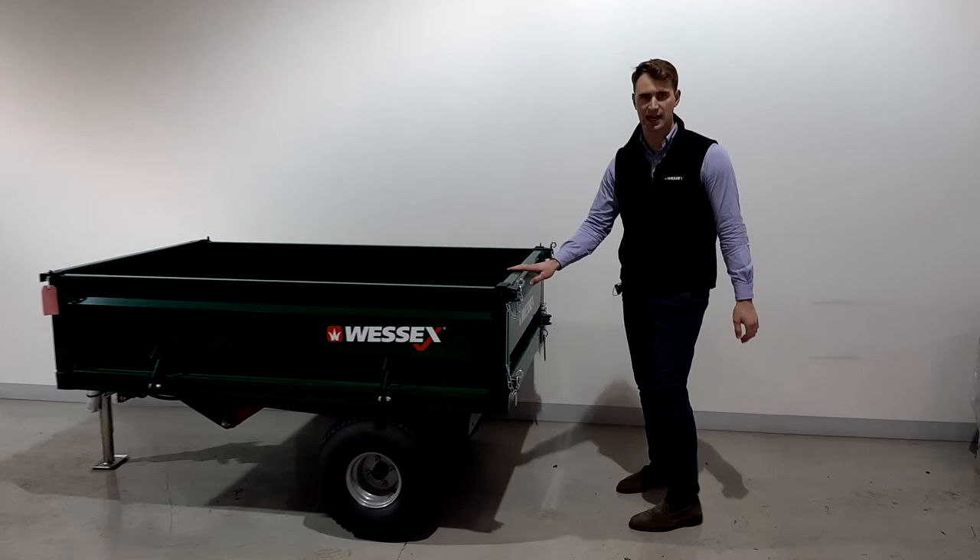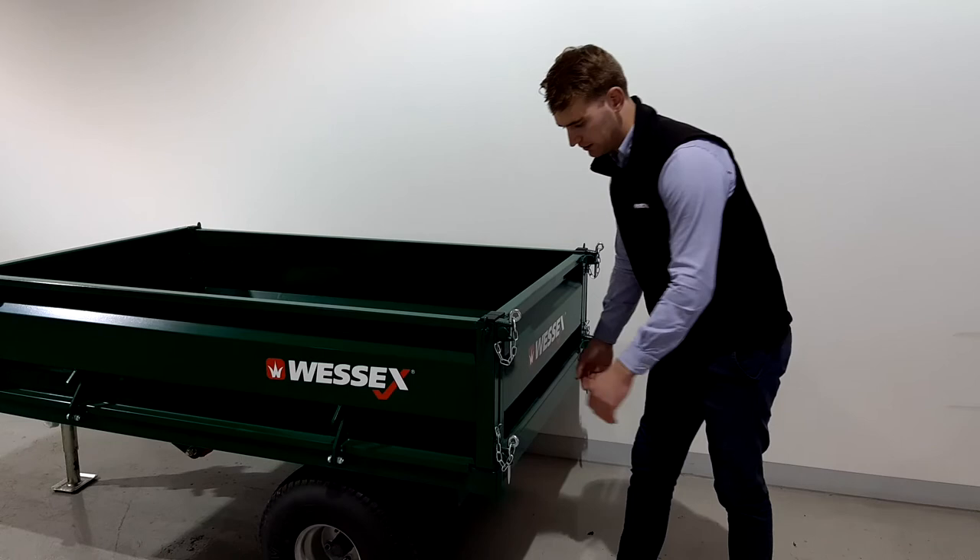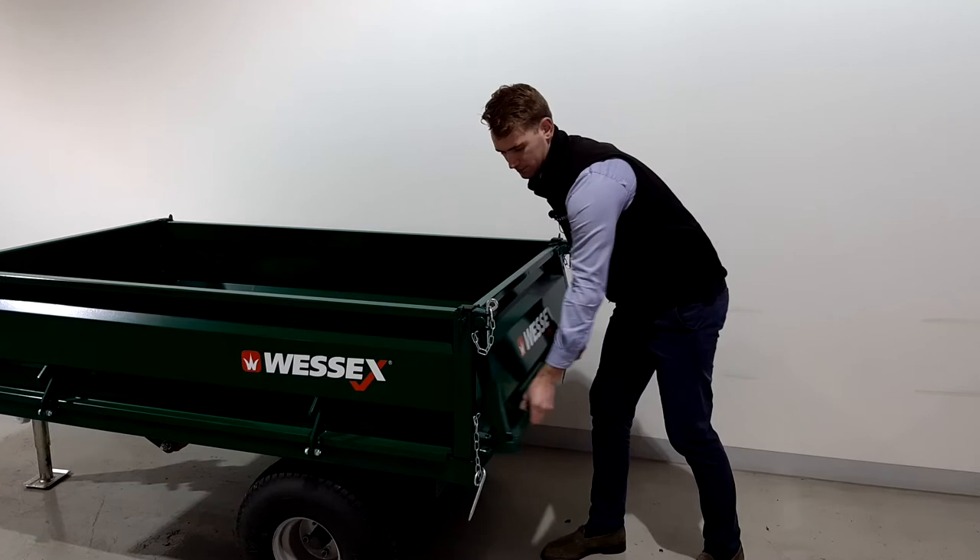Around the back here you'll see the rear tailgate, and this folds out for when you want to dump material — like so.